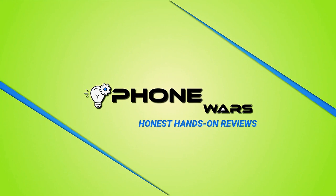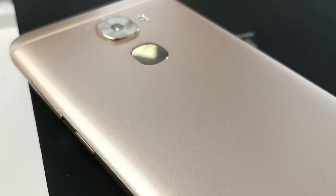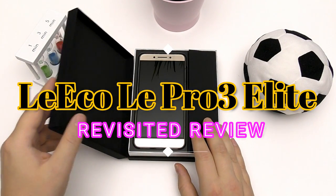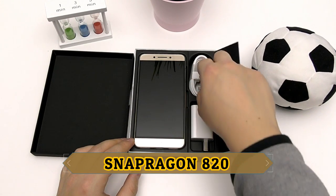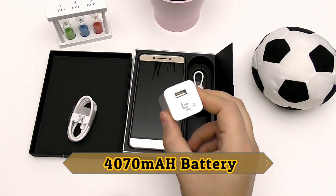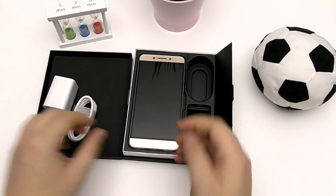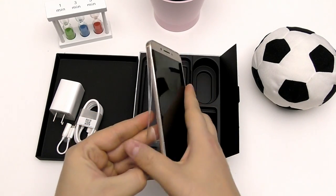Hi there, smartphone fans, welcome back for another honest hands-on review. Today I have a great bargain — a flagship phone from last year at a budget price this year. You get a Snapdragon 820, 4 gigs of RAM, a tough metal unibody, stereo speakers, a Sony IMX 298 main camera, Qualcomm Quick Charge, and a 4,070 milliamp-hour battery.